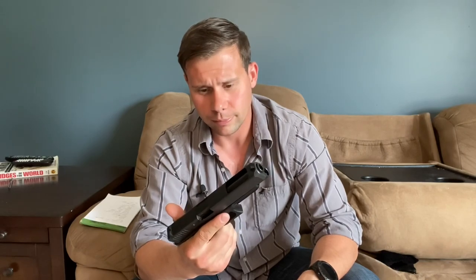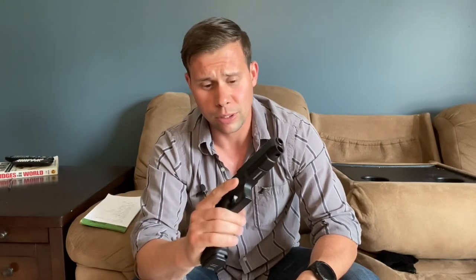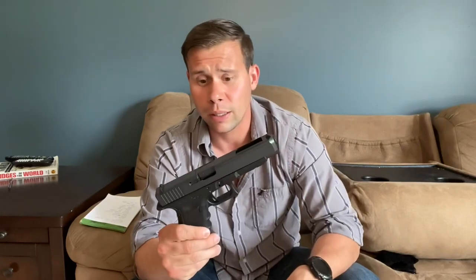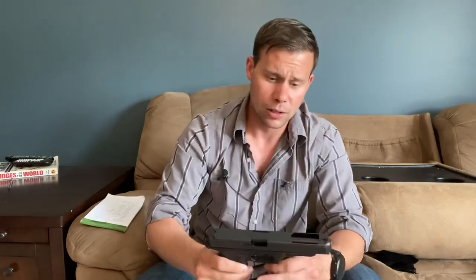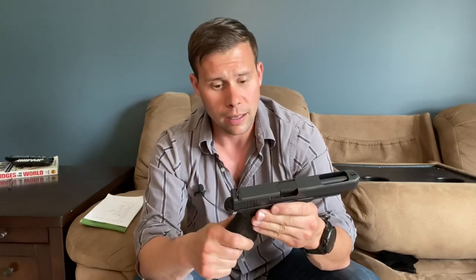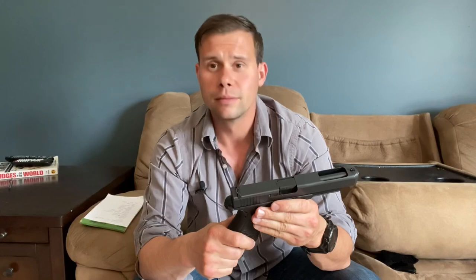Well guys, I think that's pretty much what I've got when it comes to this pistol. It's one of my most favorite pistols in the collection. It's been a fantastic weapon in everything I've applied it to — it's actually my wife's bedside gun. With that being the case, I'll send us out on one last bit of range footage watching this gun track across multiple targets in some practical-type scenarios. You guys have a good day.